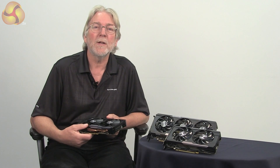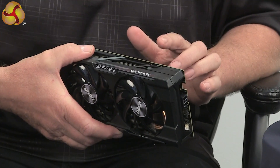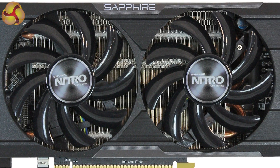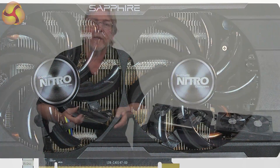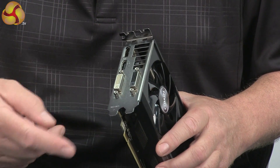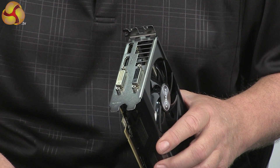Now let's take a look at the Sapphire Nitro R7 370. Like its bigger brother, this one also has an evolution of our Dual-X cooling technology and it has the special shroud designed to fix to the PCB for added rigidity. The Sapphire Nitro R7 370 has 1,024 stream processors, but like its bigger brother it's got a full 4GB of DDR5 RAM, giving best performance in its class. The port configuration is pretty much the same as before with two DVIs, one HDMI and a DisplayPort for those upgrading to a later generation of monitors.